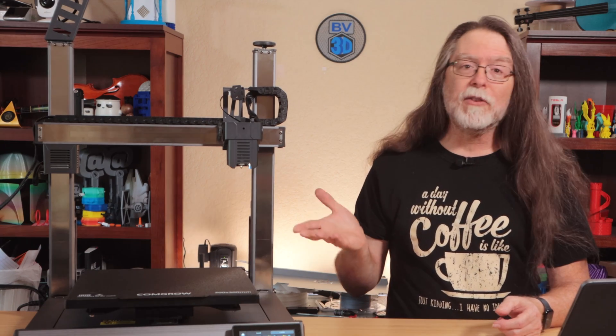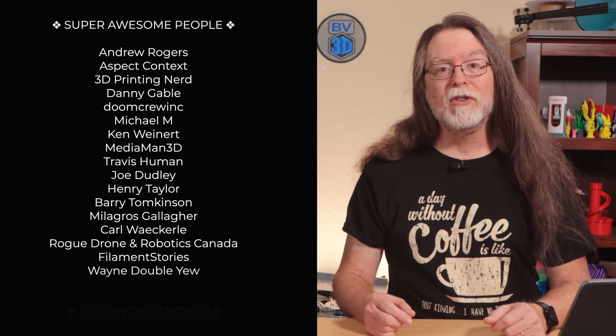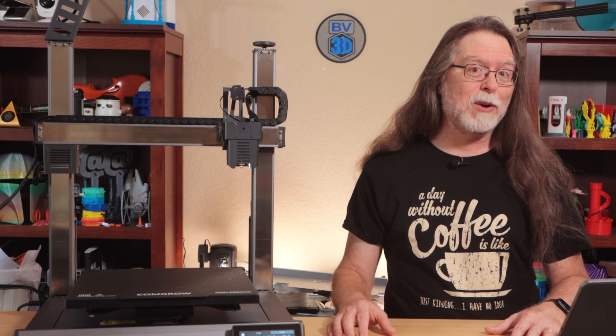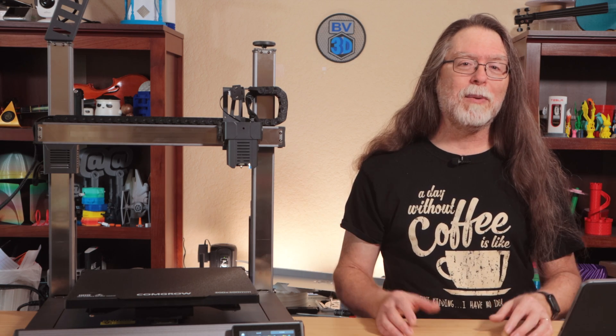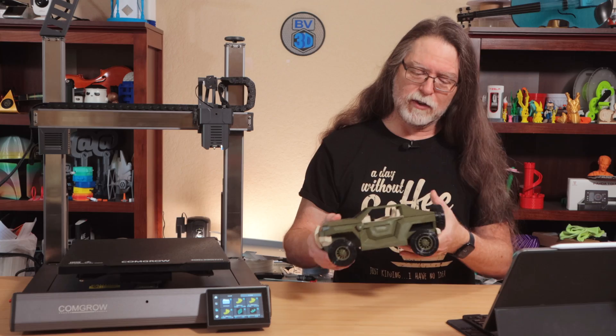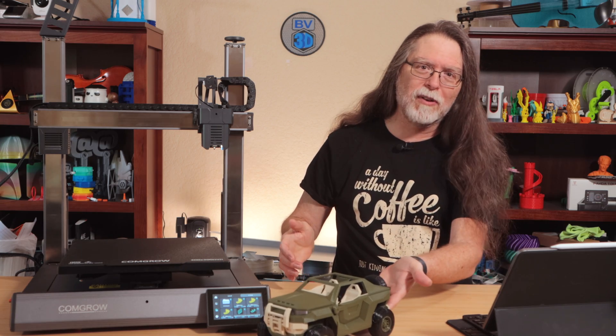Thanks again to ComGro for generously providing the printer. And big thanks to everyone who supports the channel, whether with channel memberships or by using the links in the description. If you liked this episode, give it a thumbs up, and maybe subscribe so you don't miss new ones. Well, 3D printing friends, that's about all the time we have for this one — now let's go print something really cool.